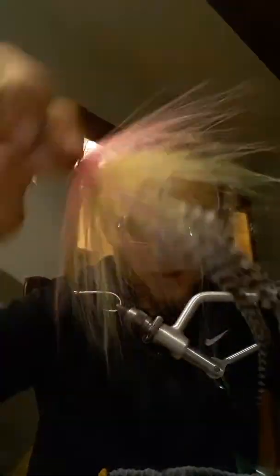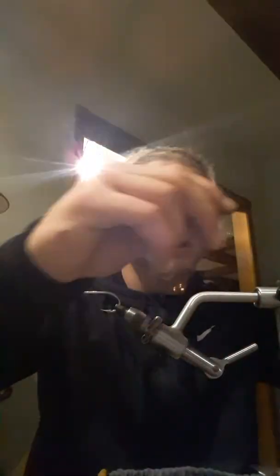This is kind of a cool pattern. It's really easy — nothing difficult about this. You can do different color variations and all kinds of cool stuff. It takes a really, really short amount of time.